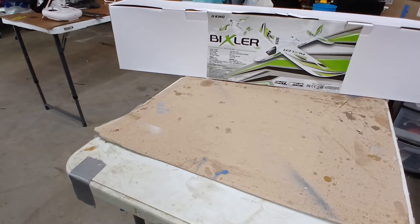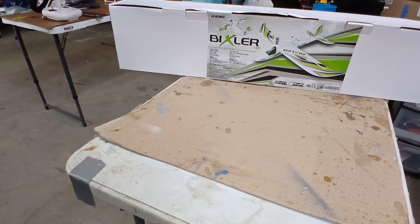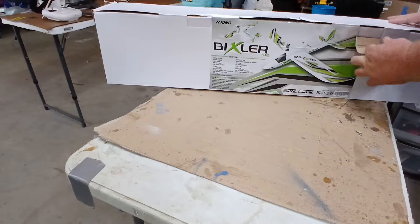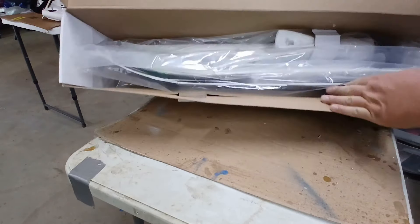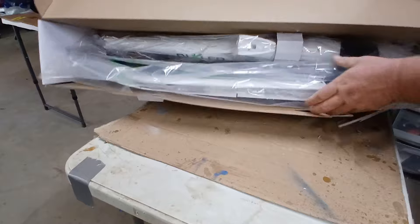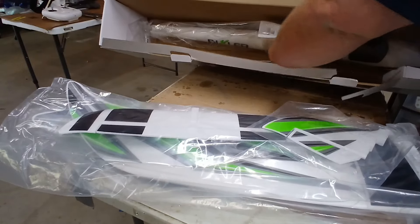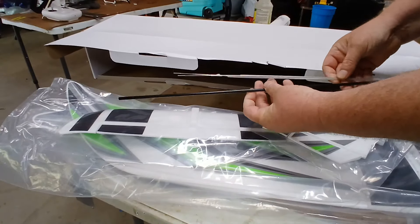All right, minus the dings in the box, the new Hobby King Pixler version 2 has arrived. Let me open the box. It's packed pretty decent. It comes with the wing spar and the push rods.